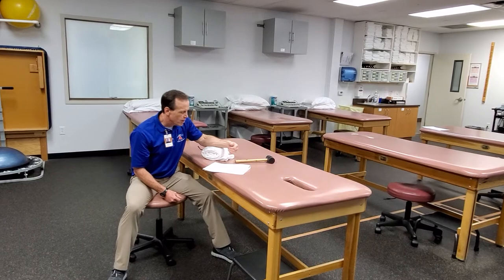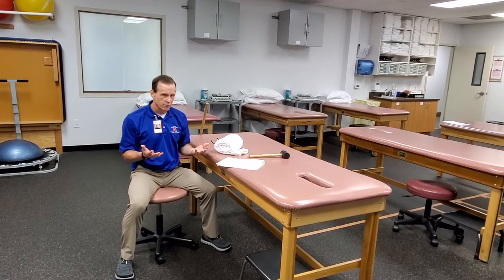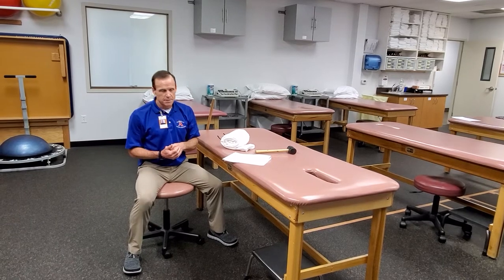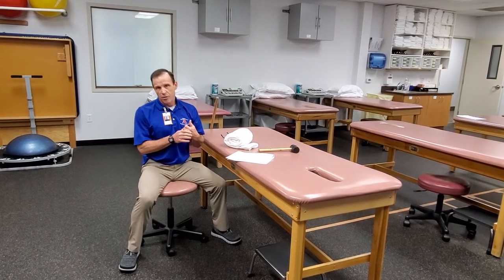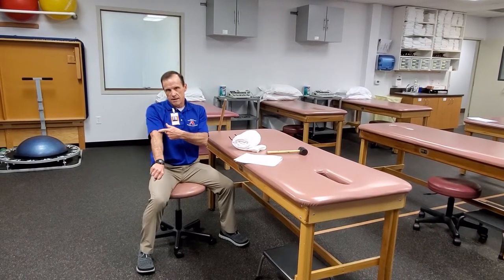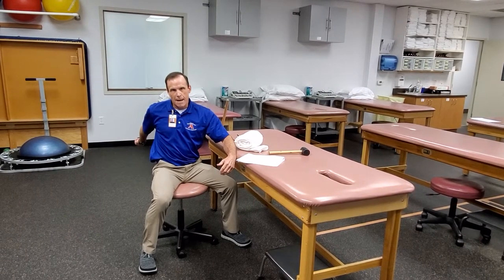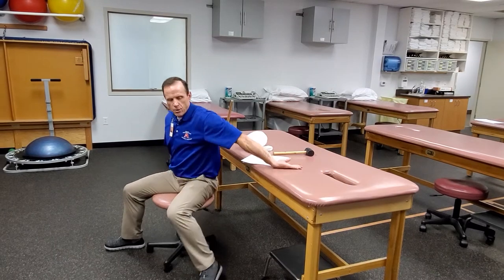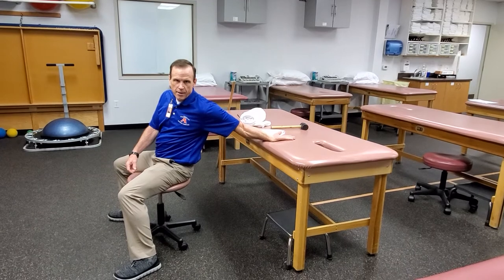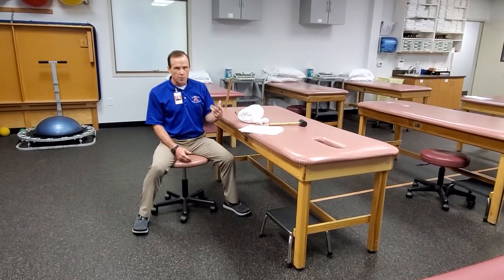Biceps and triceps stretches — keep in mind both of those muscles are crossing the shoulder and the elbow, so if we're trying to really stretch them, we need to think about the actions they do at both joints and do just the opposite. For biceps, you may add in that third motion because it helps with supination too, so we need to pronate it, extend the elbow, and hyperextend the shoulder to get maximal stretch. By being in that pronated position, it's going to target that bicep more than the other elbow flexors.